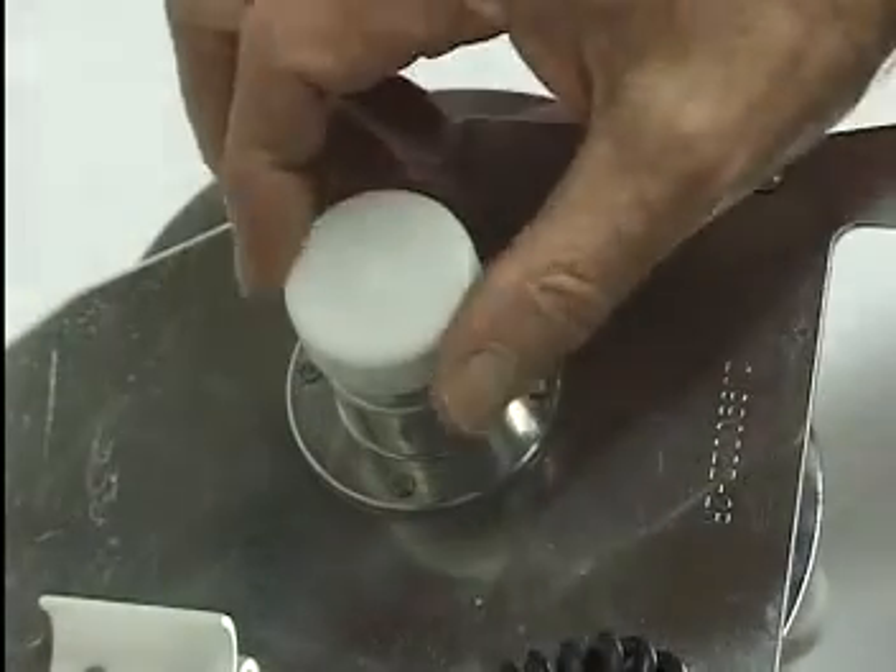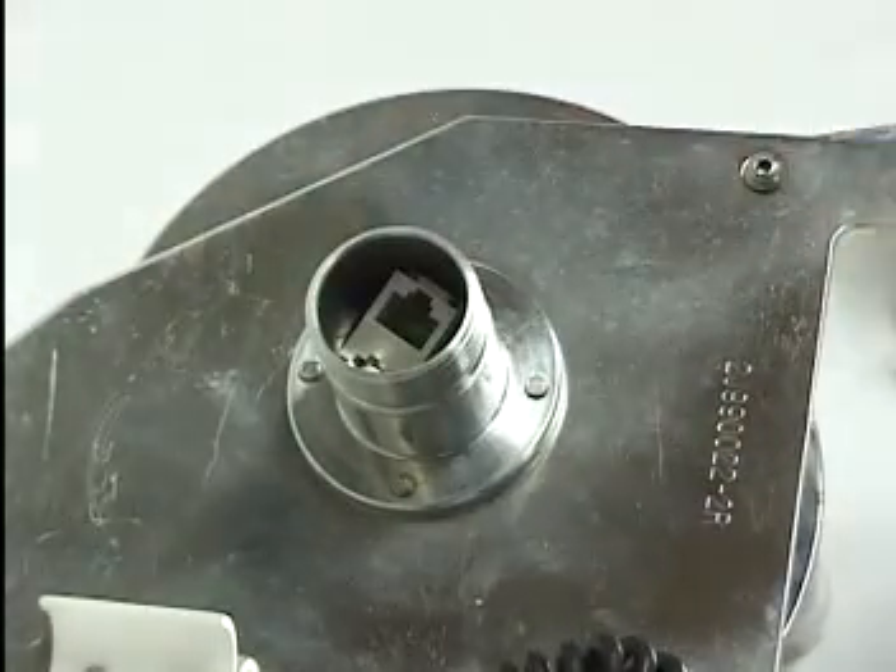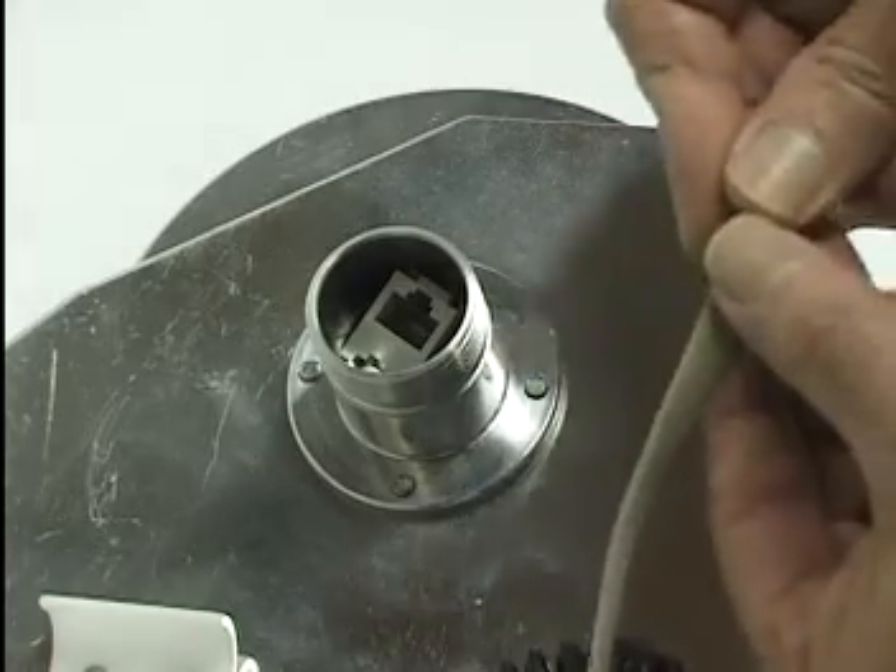Access the modular plug by removing the handle cap and inserting it into the calibration box. This plug will remain inserted for the entire calibration session.